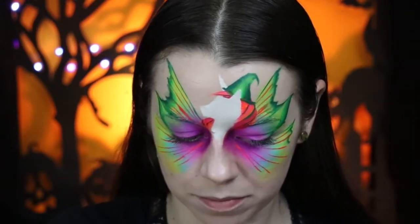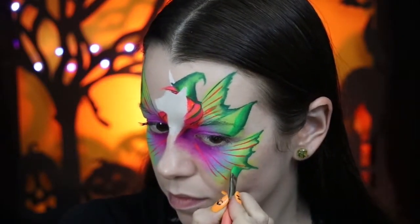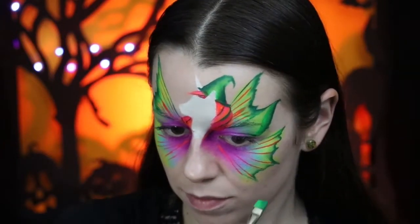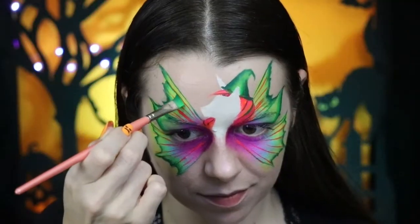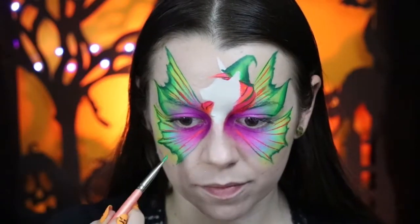We're going to do the bottom wing and really emphasize those deep indents — so gradually coming in and then back out. Same on the other side. And I'll finish using this split cake by doing some streaks underneath those first orange lines, which will give it a cool kind of 3D effect.